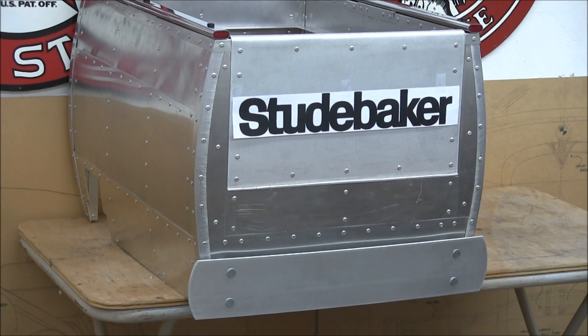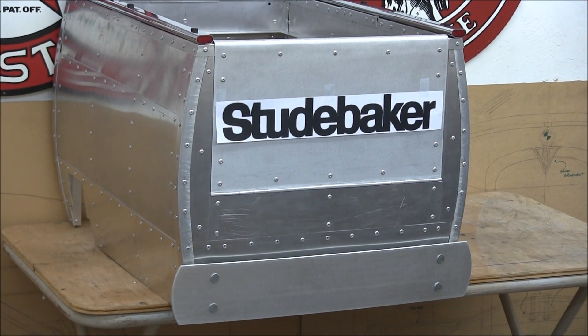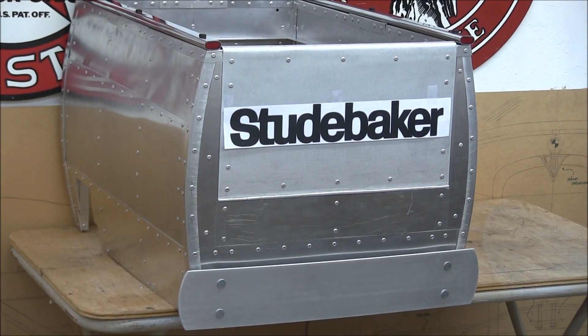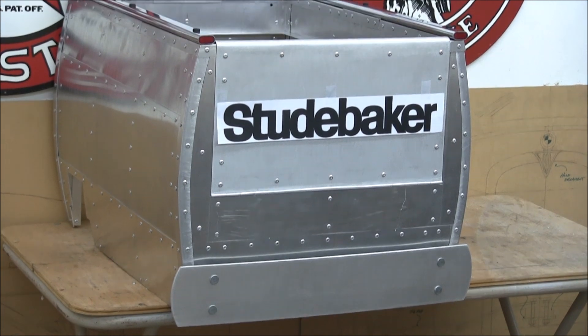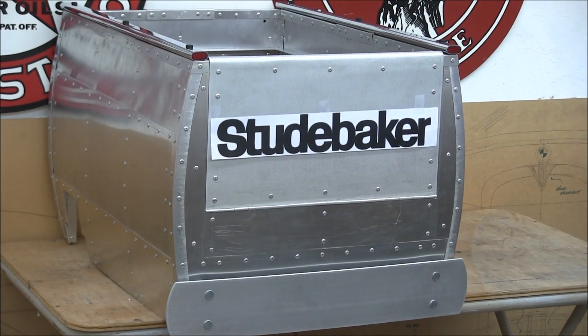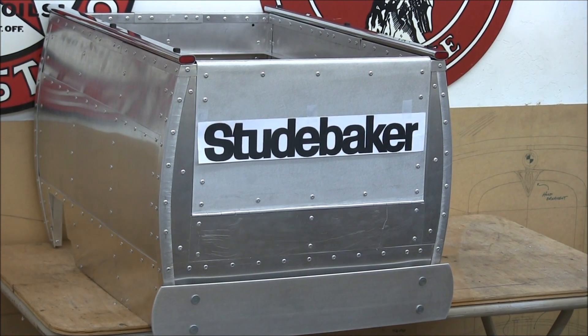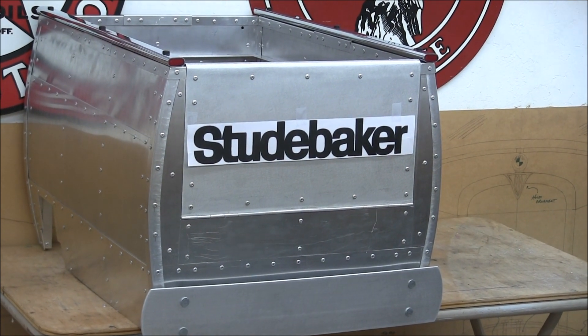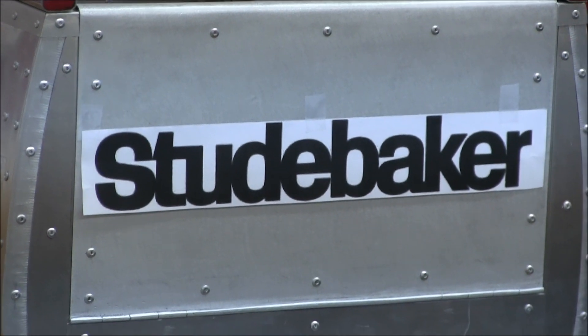I found this Studebaker image online — it was designed by Raymond Loewy. This particular Studebaker logo was designed for print advertising, and I thought that looked good on the back of a pickup tailgate. I'll have this sticker made out of peel-and-stick decals.